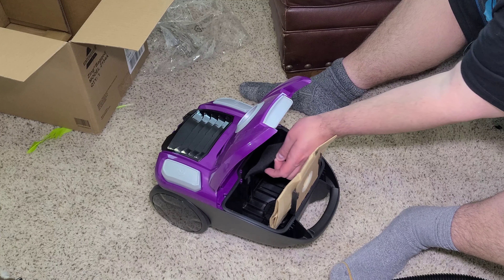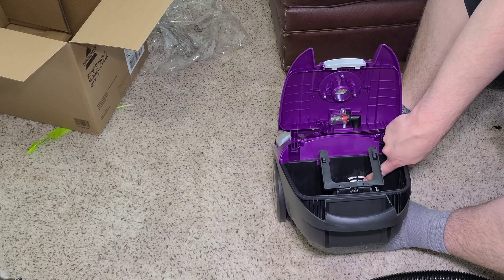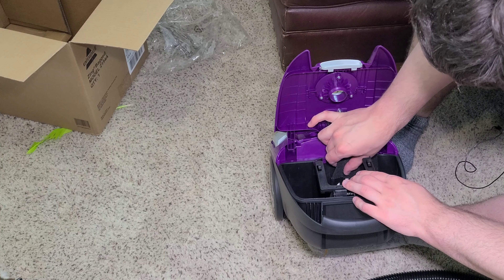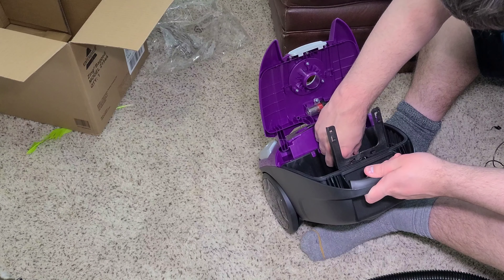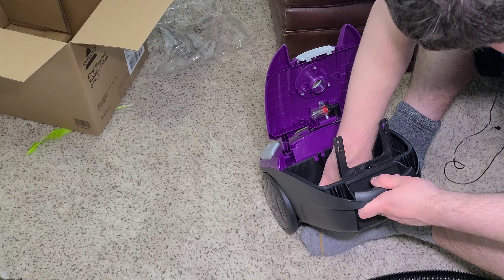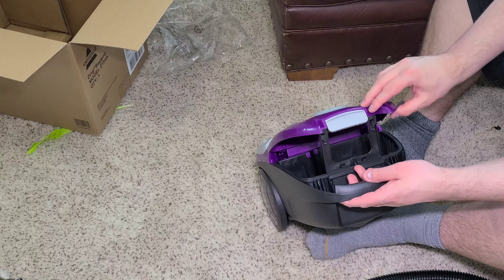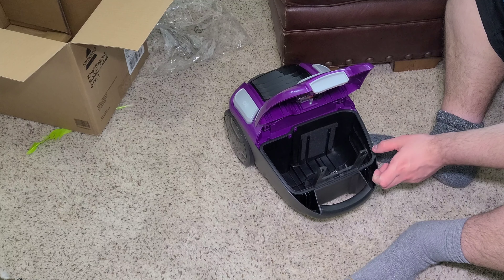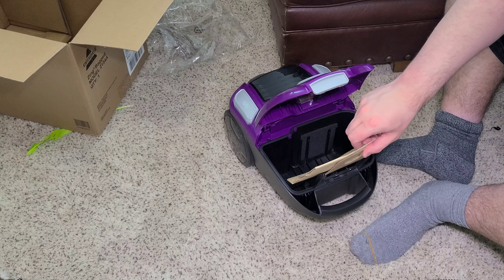There are two filters in this. There's a filter right here — this is the pre-motor filter. This just protects the motor. I'll remove the bag so you can see it. There's the motor right there. Now that filter's in place. The vacuum won't let you close it without a bag installed, which is good — so people can't accidentally ruin their vacuum. That is why it has the pre-motor filter.